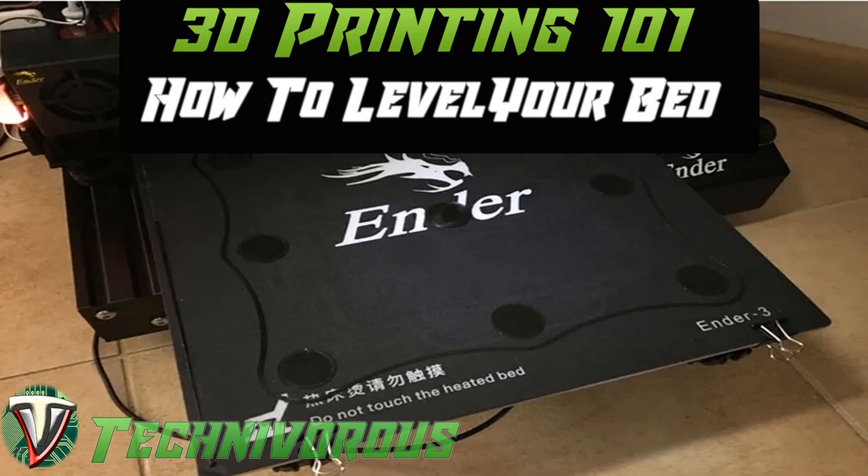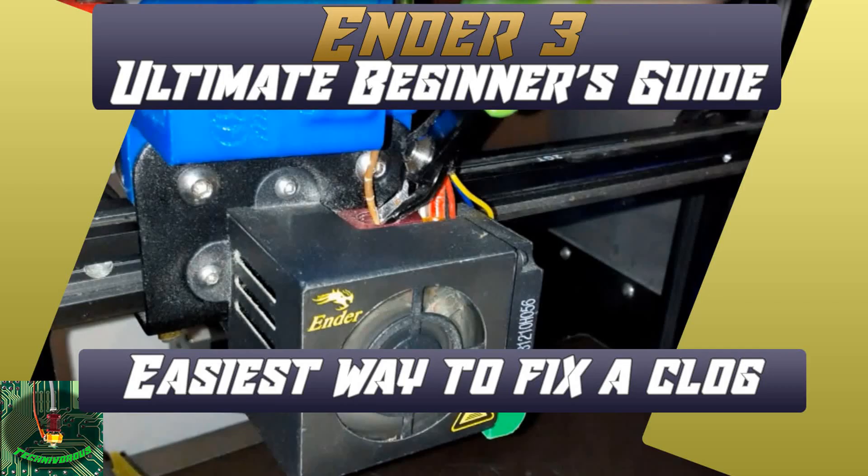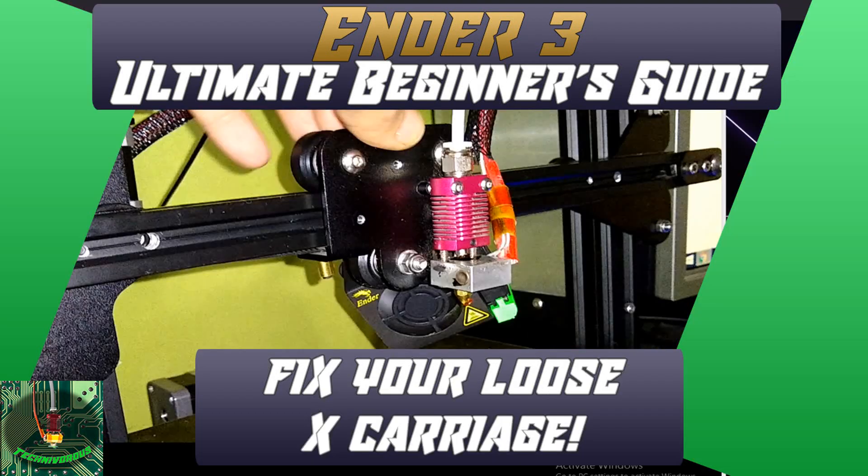The following is a list of things you will need to do to this machine at some point if you use it on a regular basis. First, level the bed — you'll have to do this for pretty much any machine, so that's not a big deal. Second, change a nozzle; the more you use it, the more you'll have to do this. Third, clear a clog — even with good filament clogs happen, but there is an easy fix and even preventative measures. Fourth, tighten screws; keeping belts and bolts tight keeps the machine in square, and occasional tightening is required due to vibration.